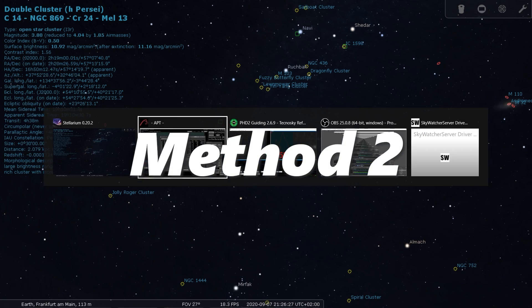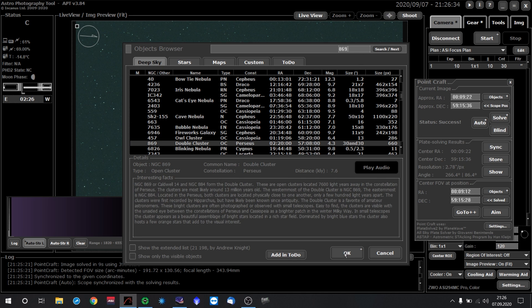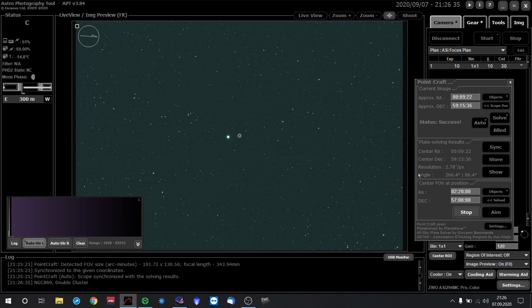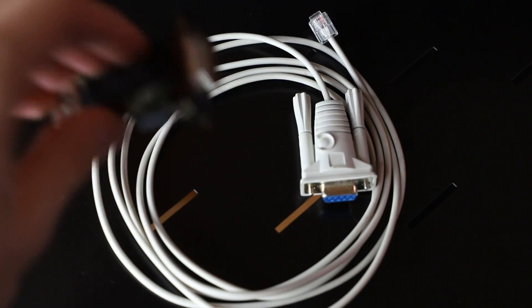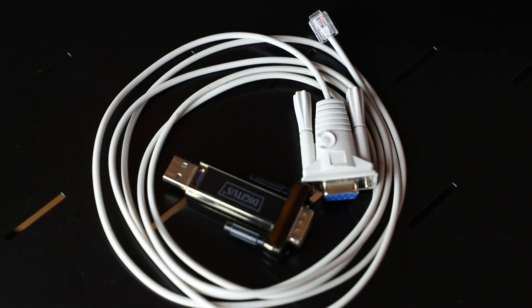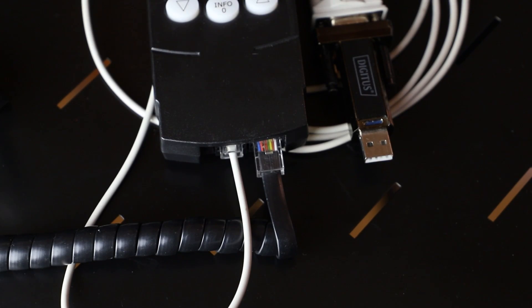Sadly, Method 2 is only available on computerized go-to mounts. The idea is that the PC has a direct connection to the mount, so you can move it with a click of a button and PHD does not need the ST4 cable to send guide information. The most challenging obstacle is finding a cable that connects the mount controller to the PC. In my case I had to buy an adapter for the phone-cord-like cable that came with the mount. That's all the hardware.